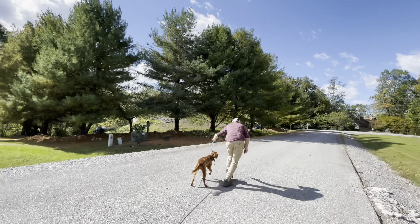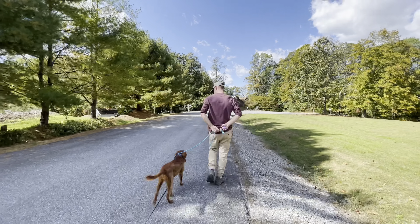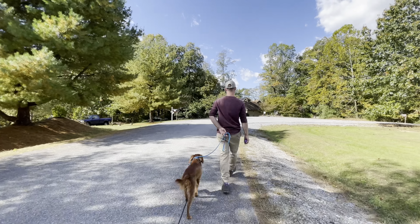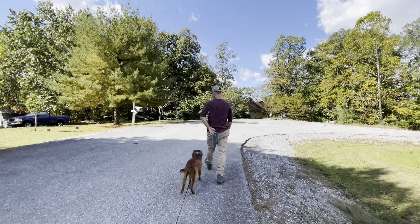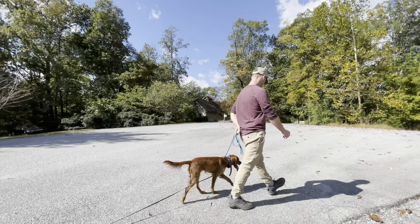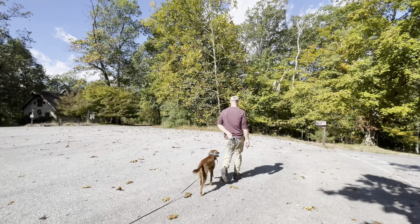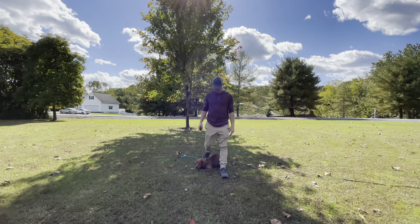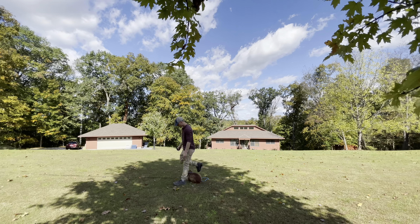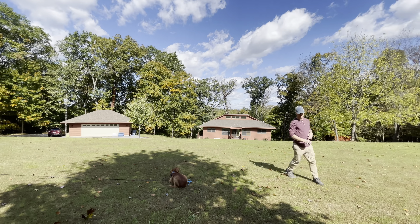Now we're back to our heel, just as I said, and we're going to go to the next destination where we're going to practice a down stay. Throwing in a little bit of down stay proofing on this session — basically, you put her in a down stay and then add distractions, just making sure she understands to stay no matter what is going on around her. This is a skill that is going to get her more outings in the real world.